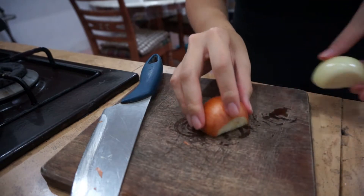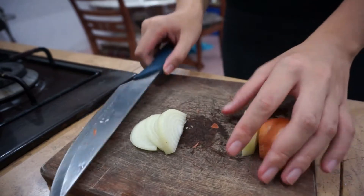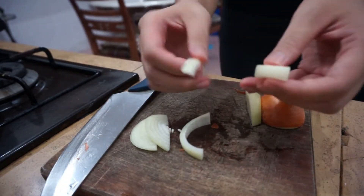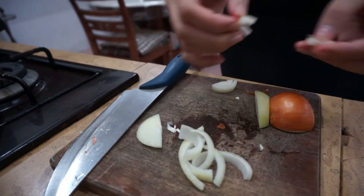A typical katsudon dish calls for some onion in it. As a personal preference, I don't really like the onions to be too cooked through. Oh my god, this looks so messy. Gordon Ramsay would be so pissed.